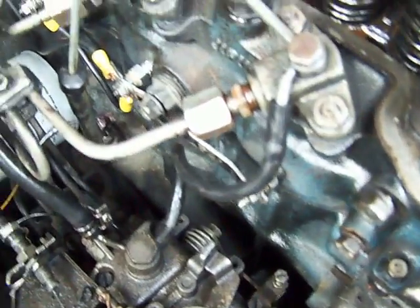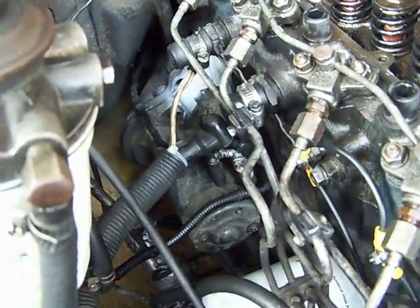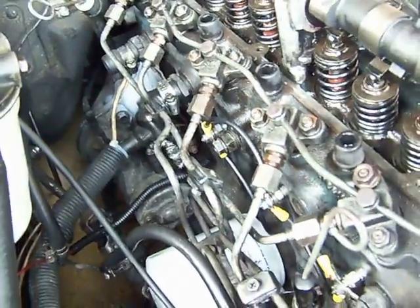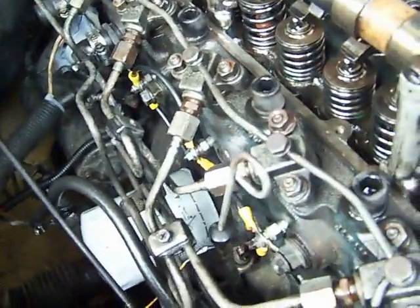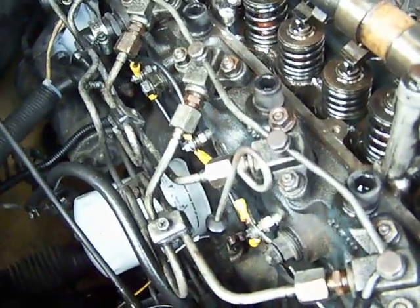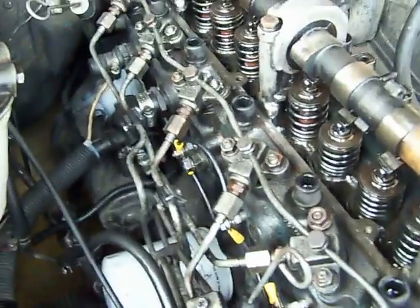Way behind here is the glow plug collective wire, and then a wire. That white wire is the glow plug system, which heats up the cylinder so that when the engine turns it fires automatically. That goes off after a while and the engine then runs on its own.